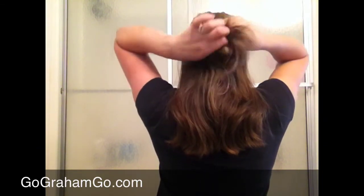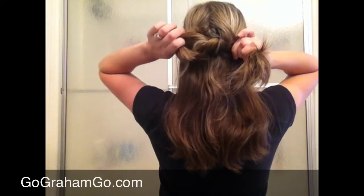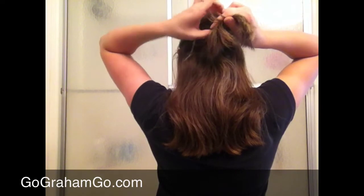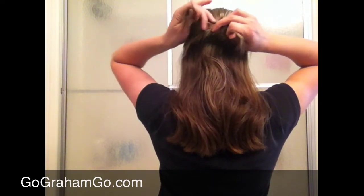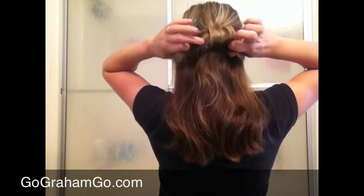Then you're going to take the loose ends. If you have long hair you can twist them again. If not, if you're like me, you just take it, tie it again, pull it tight — a little bit looser than the first time. And again, your knot's not going to be perfect.